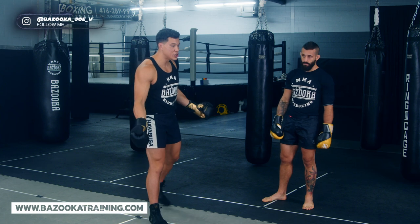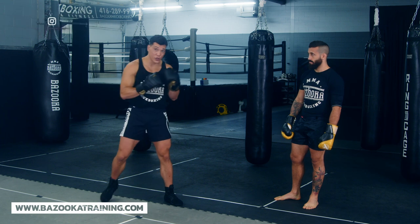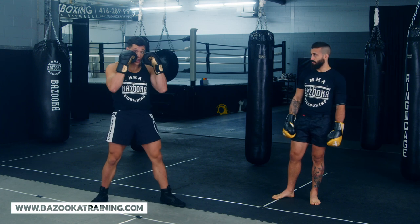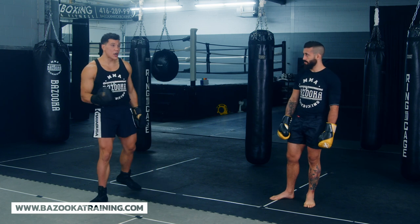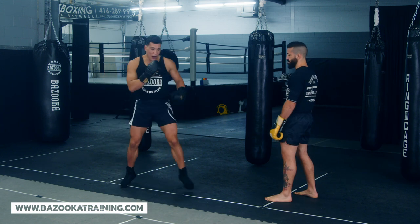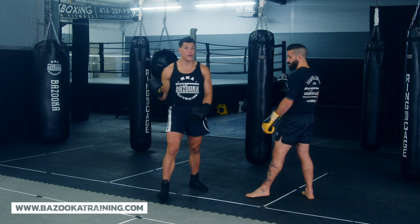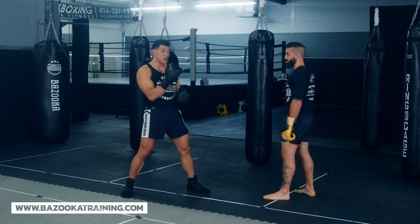Let's first talk about what the Philly Shell is. Your hands are gonna be in a different position than we're used to in kickboxing. In the traditional hand position, boxers put their hands just under the cheekbone so they can see and move their head. In the Philly Shell, one hand is down, allowing you to get different angles and shoulder roll really well — Floyd Mayweather used this, one of the best ever.